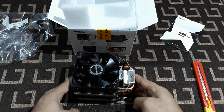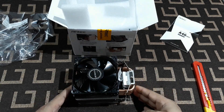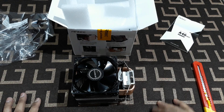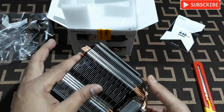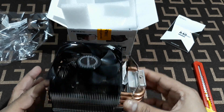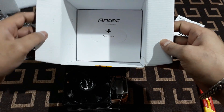There's another Antec cooler - I think it's the A30 - which has two heat pipes and was priced around 800 rupees. But many people commented on Amazon that its fins were not good, so I didn't buy that one. I bought this A40 Pro instead. Let's see what else is inside the box.